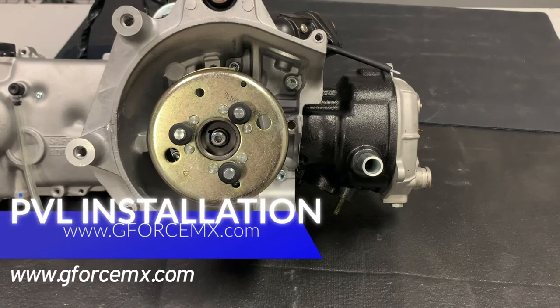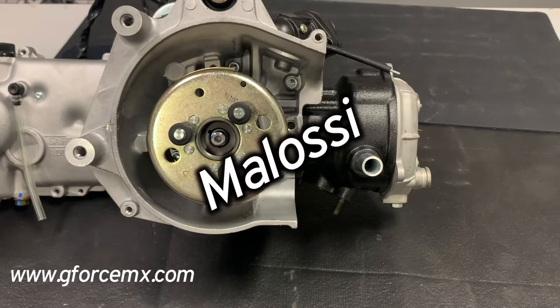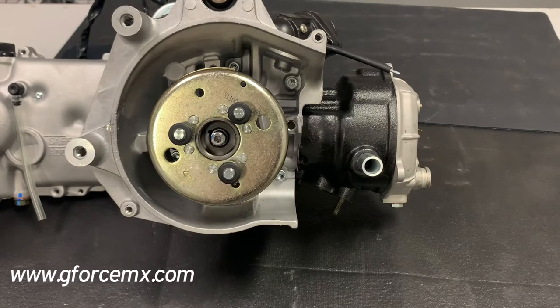Hey everyone, it's time for another tech video by GeForce. It's Gary Fallon here. We're going to talk about how to install a PVL ignition. There are a couple of different types out there, but what we're going to use right now is the brand new Molossi version. It is a little bit different than the previous, but a lot of the same mindset will work for the older Molossi or even the Stage 6 ignitions.